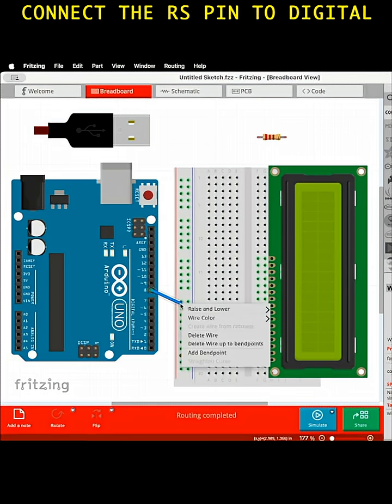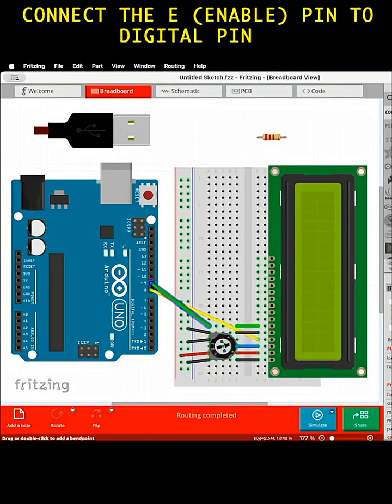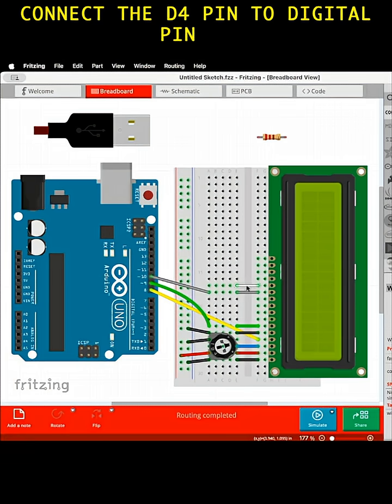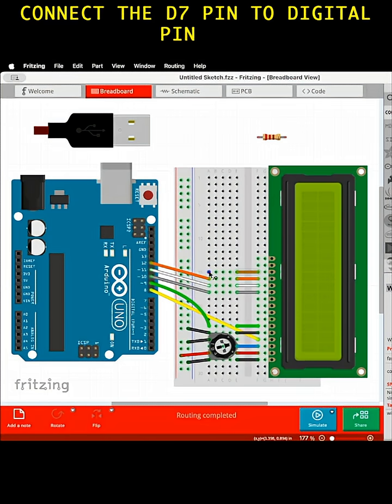Connect the RS pin to digital pin 8. Connect the RW pin to ground. Connect the E enable pin to digital pin 9. Connect the D4 pin to digital pin 10. Connect the D5 pin to digital pin 11. Connect the D6 pin to digital pin 12. Connect the D7 pin to digital pin 13.